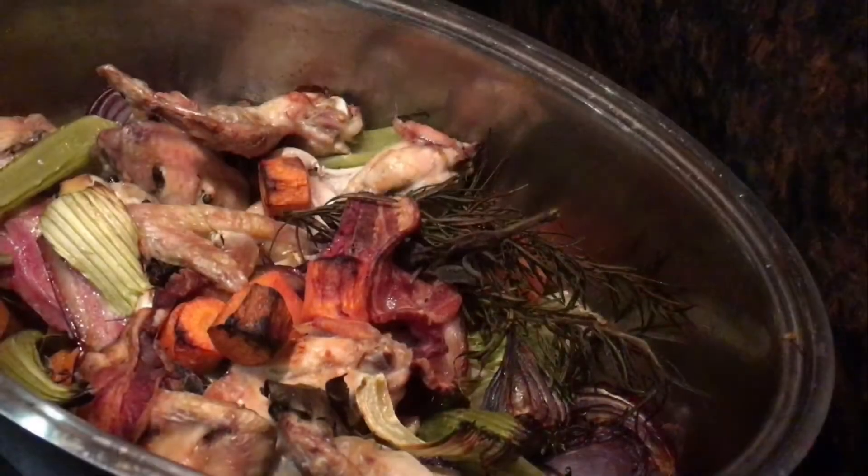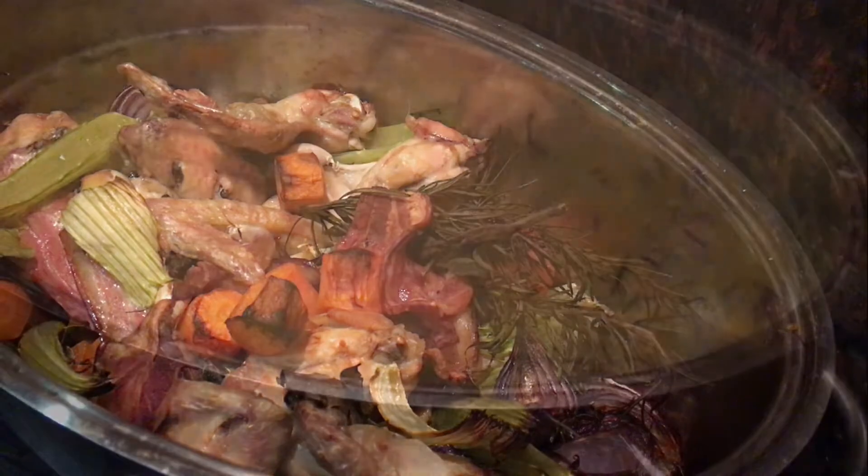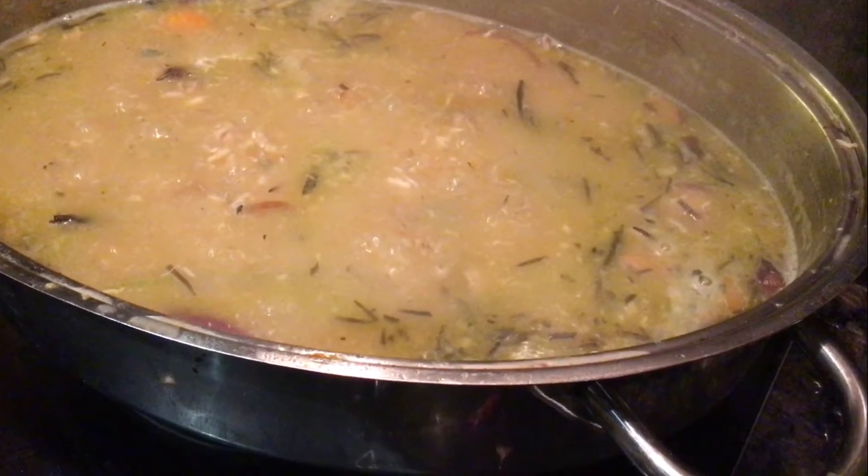You start by roasting a load of fresh vegetables, herbs and meat, and then add flour and water and mix it up, bring it to the boil until it thickens and becomes really, really flavoursome.